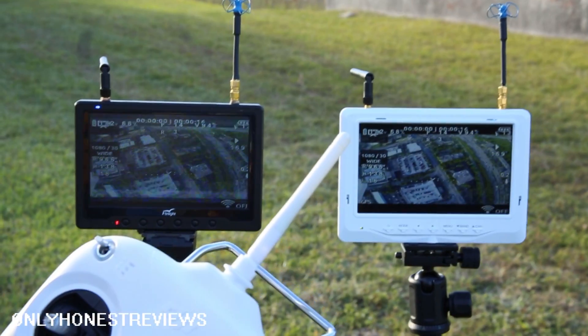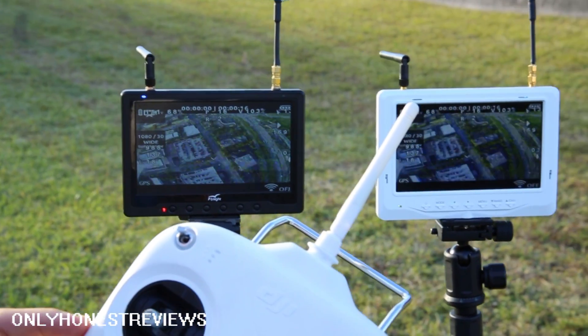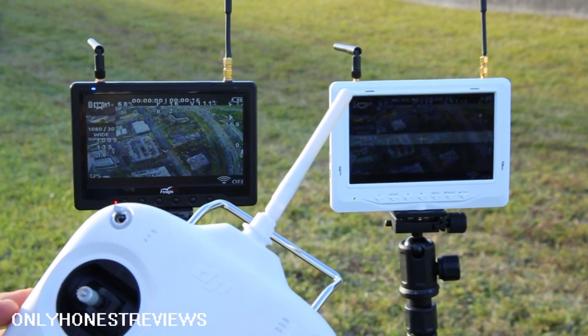I should lose control now for the Phantom because it only goes to about 1.1 kilometers.